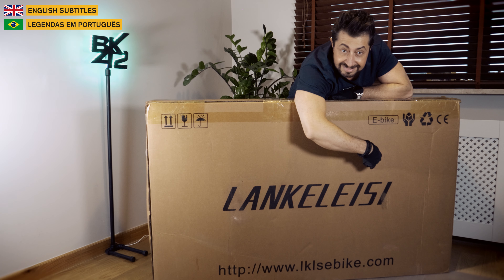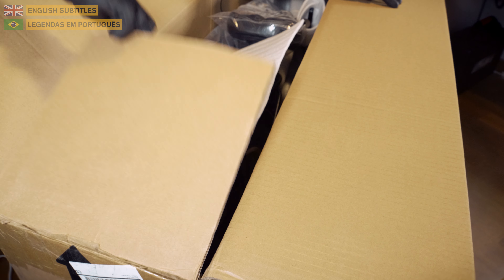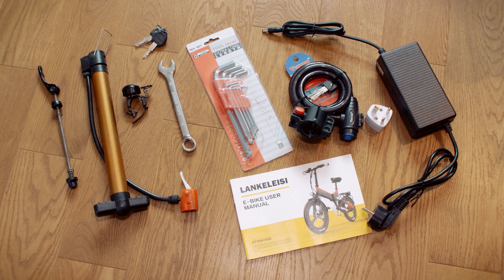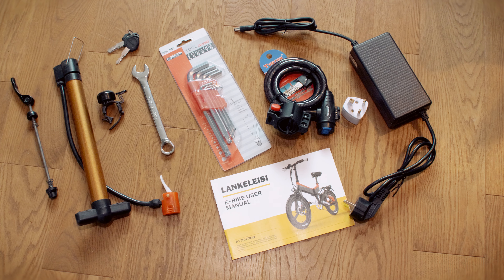Today we'll unbox and set up the Lankel SE XC 4000 electric fat bike. Open the box and you'll see the bicycle itself along with a compact box that holds the battery charger, pedals, user manual, air pump, lock, a tiny bell, a quick release skewer, and all the necessary tools needed to assemble the bike.